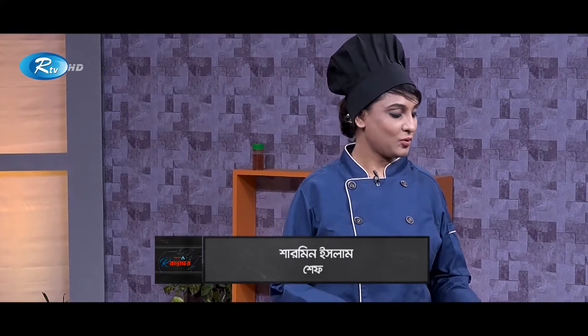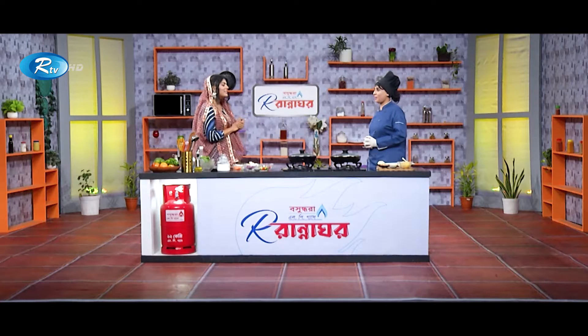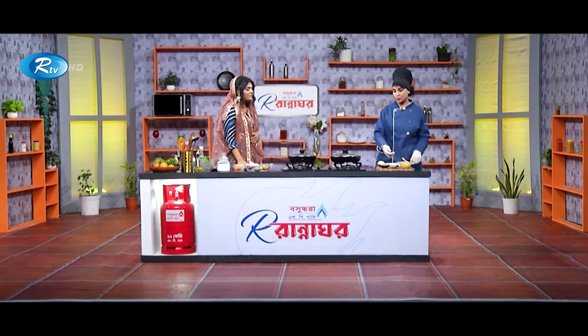Today we are doing brown sugar glazed tilapia. And then we are doing mashed potato. And we are doing vitamin bomb salad. We need some salt — we are doing brown sugar.